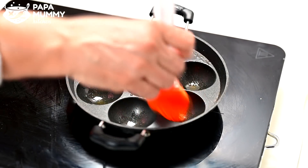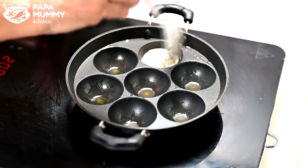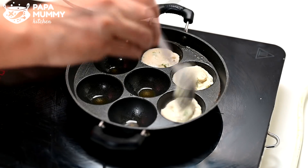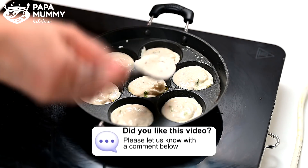We have to put some oil in it. Now we start the gas. We add some oil in it. If you have a small amount of oil or a vegetable oil, you can use it.